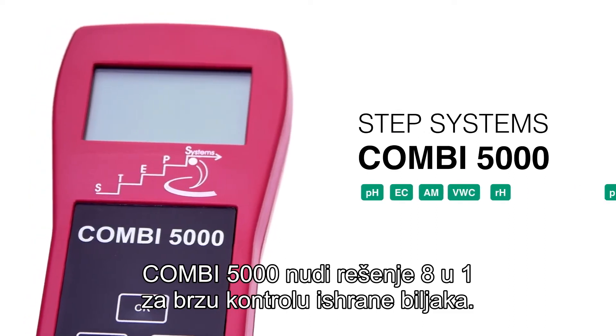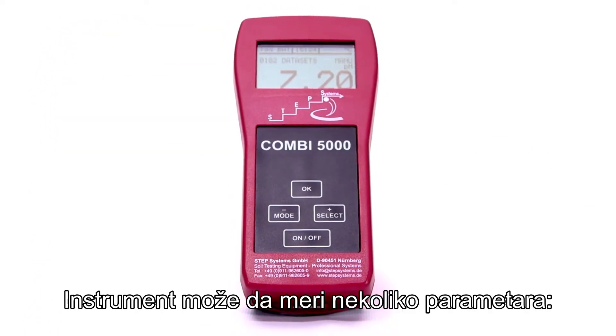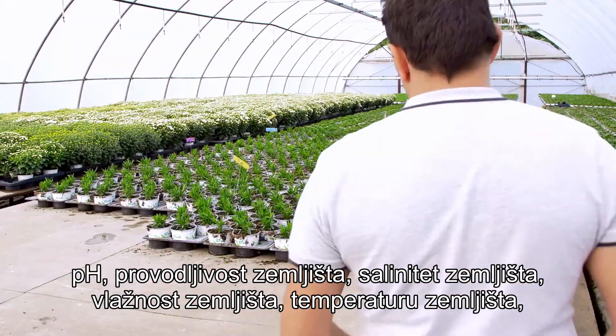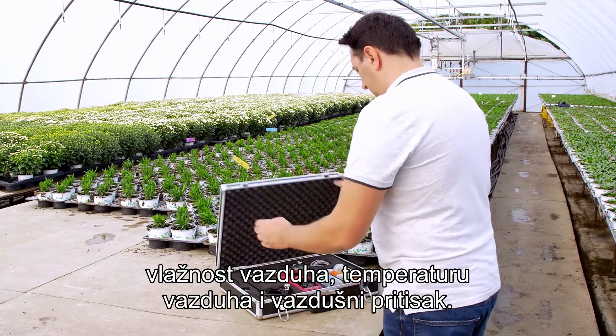The COMBI 5000 offers an 8-in-1 solution for the rapid control of plant nutrition. The instrument can measure several parameters: pH, conductivity, soil salinity, soil moisture, soil temperature, humidity, air temperature, and air pressure.